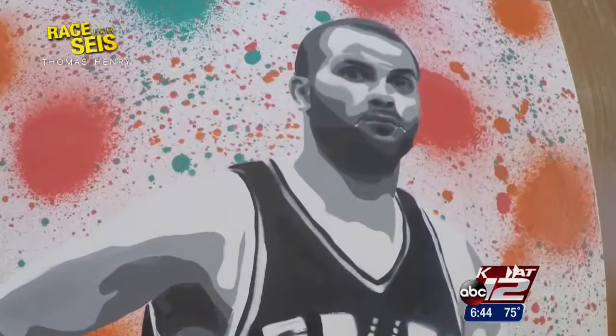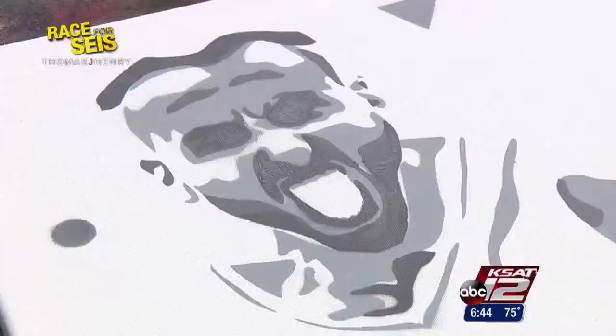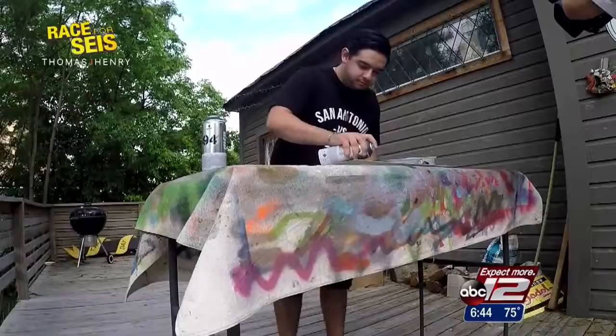In addition to stickers, Silvas also loves to create Spurs art on canvas. In this short time-lapse video, Silvas shows off his skills as he creates stencil paintings of some of the Spurs players. He paints each layer in different grays, sometimes colored ones, with a spray-painted background, using different kinds of backgrounds and different colors. Silvas expresses his passion for his paintings and his love of the team and players.